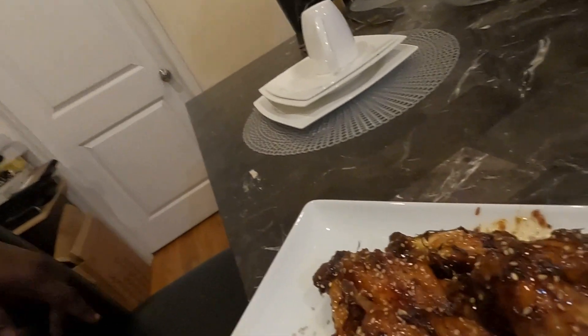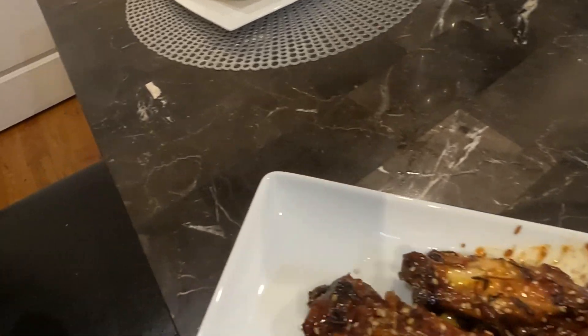This is the end result of my ginger teriyaki wings. Tell me that doesn't look amazing, guys. Now that they're done, I'm going to sit right here and taste these bad boys, especially since I used a different teriyaki sauce opposed to the La Choy. I'm a drumstick guy — I know a lot of people like flats, but I prefer the drum. Let's see how these bad boys taste.